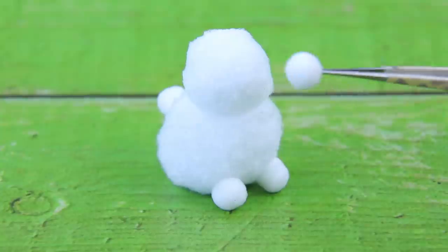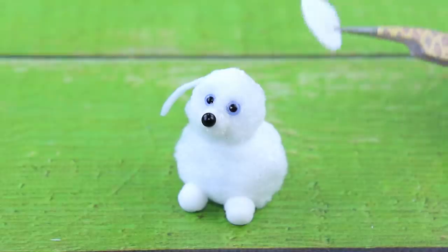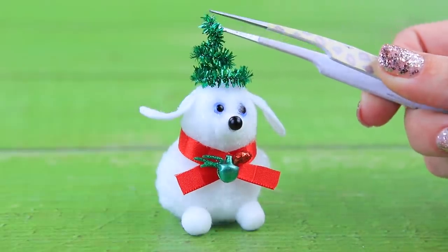Shape a small dog out of pom-poms. Add eyes and a nose, then add ears. Wrap a ribbon around the neck and decorate. There is a Christmas tree hat on the dog's head.